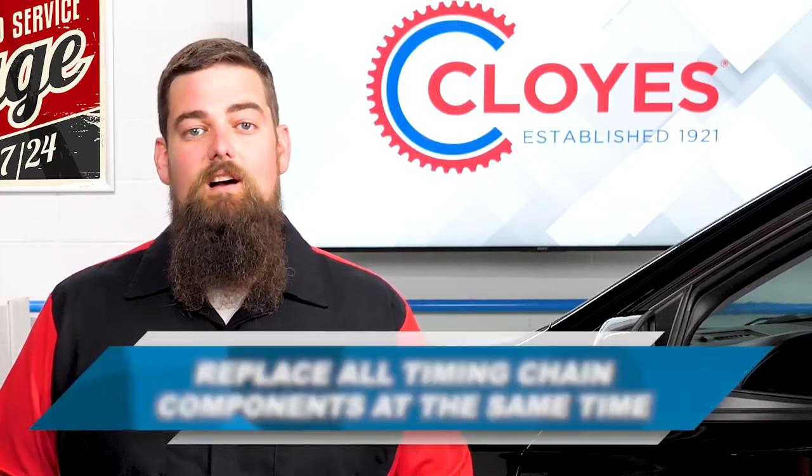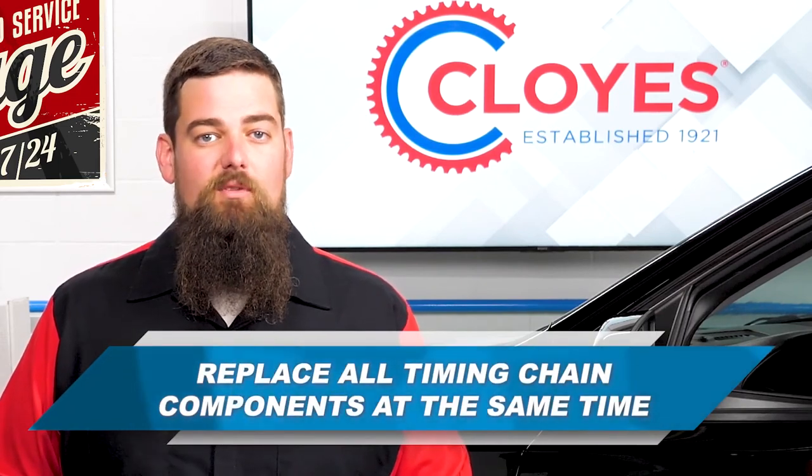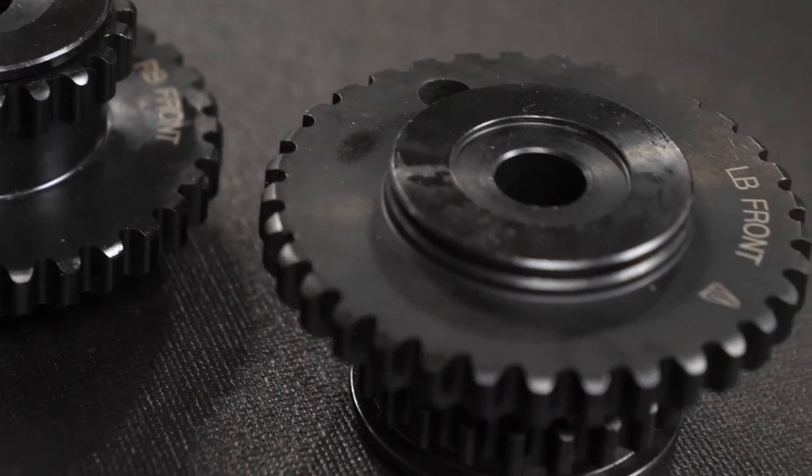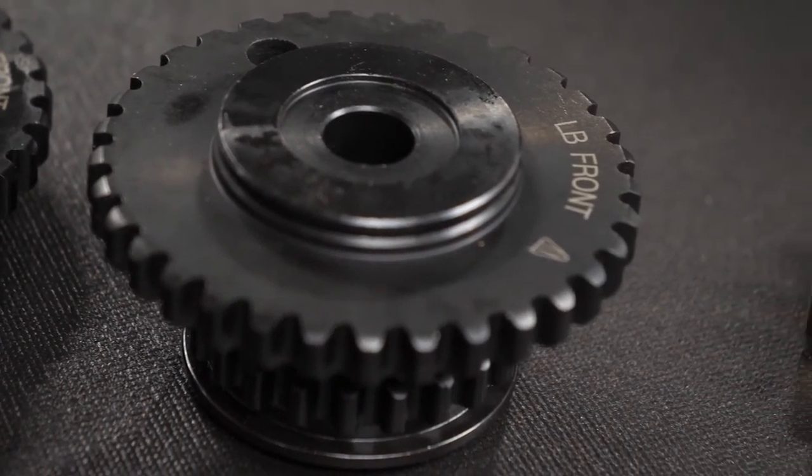Cloyes recommends that all components of the timing system be replaced at the same time. This includes the sprockets that are included with most timing chain kits and VVT system components when necessary.